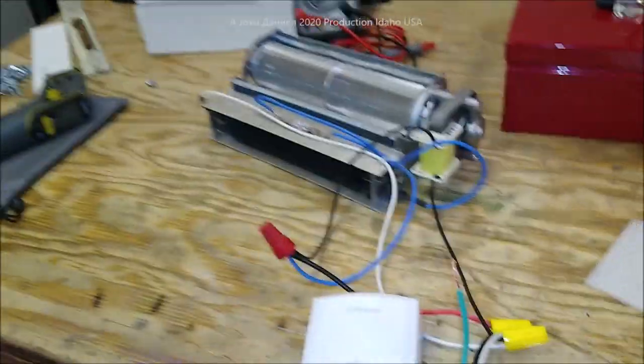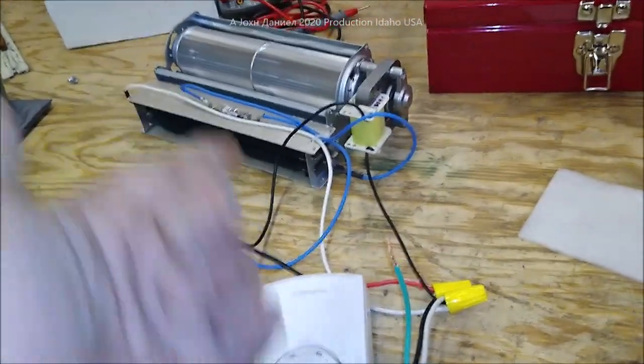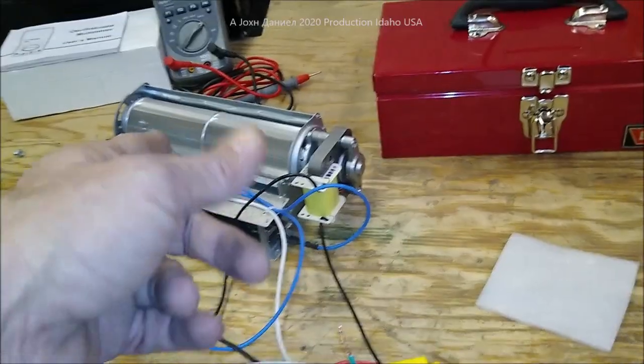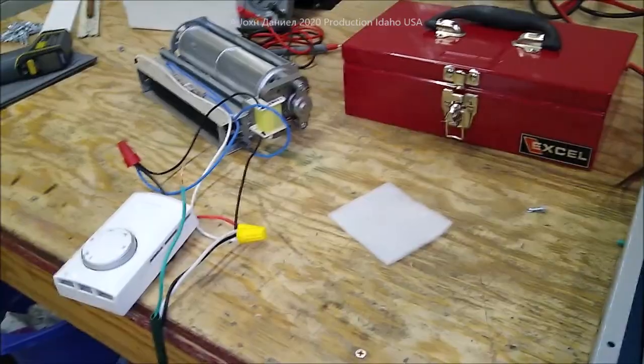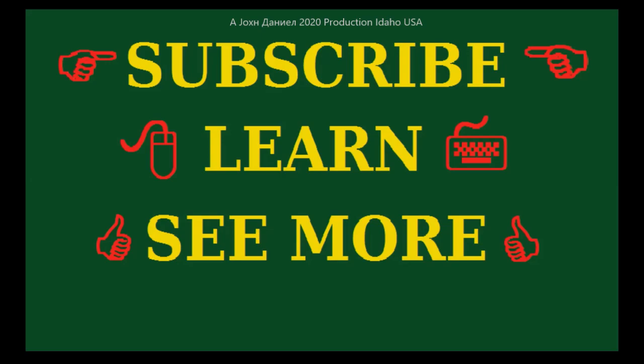Trying to help you out the best I can — give you an idea of something you can do cheap, effectively, affordably. Total price for all of this is about $20, and the heater cartridge is $15 to $25 average — I buy them for $17.50 apiece. Do it yourself, guys. Easy, really easy. Be creative.